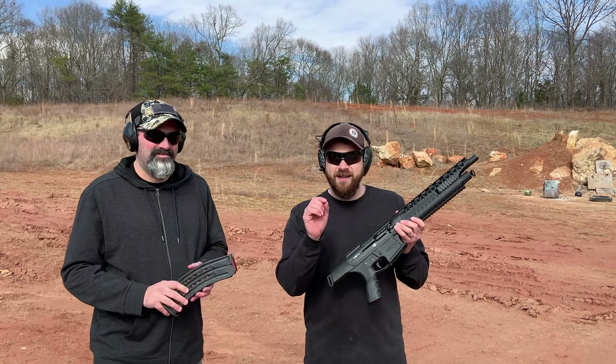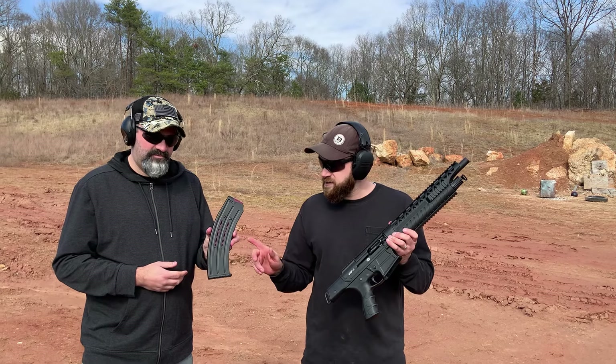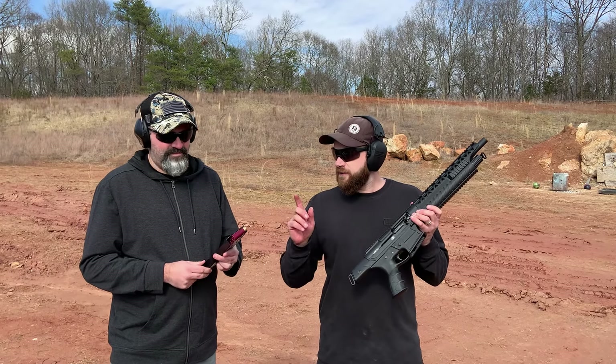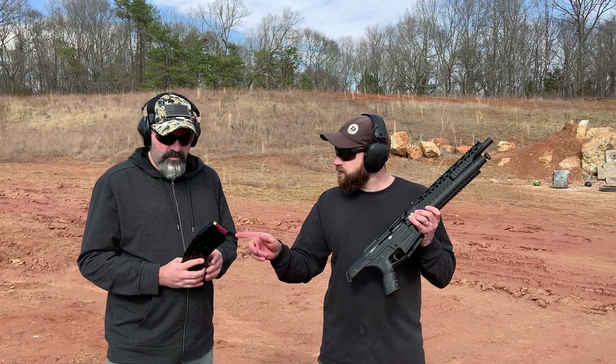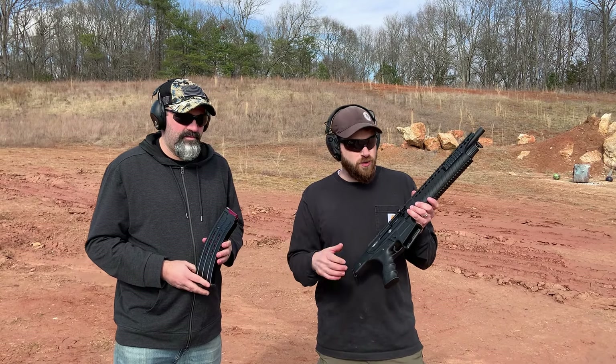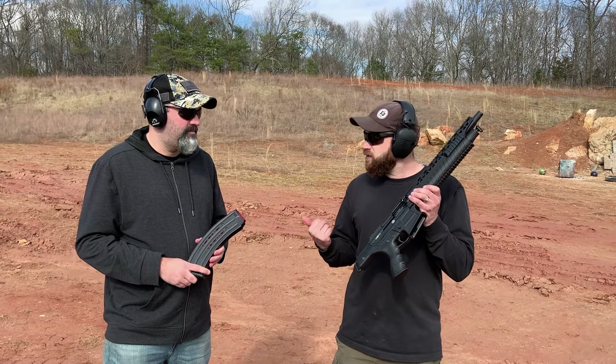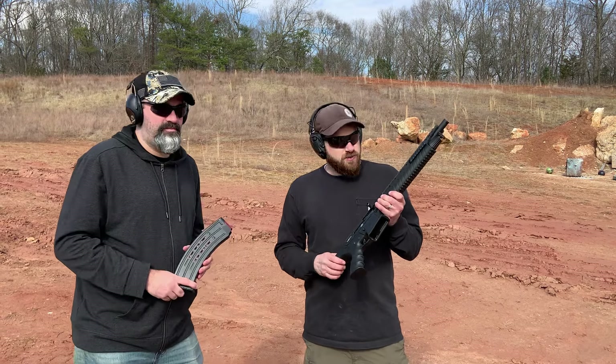It takes the MK 1919 style magazines, which are those traditional single-stack mags. It comes with a five-round mag in the box — just the five — and he has some extra 10-round mags that we'll be shooting today. Definitely check out his channel.